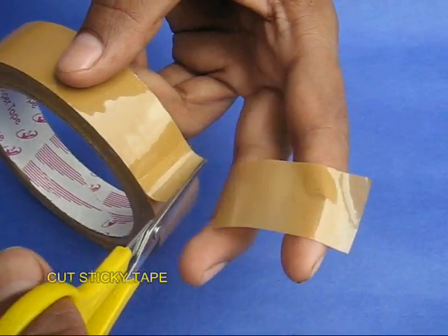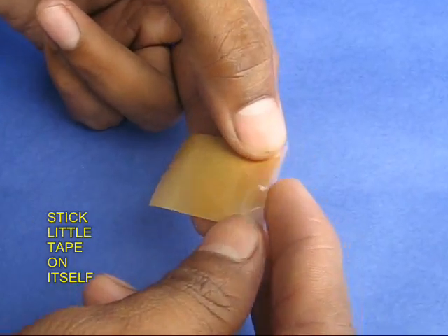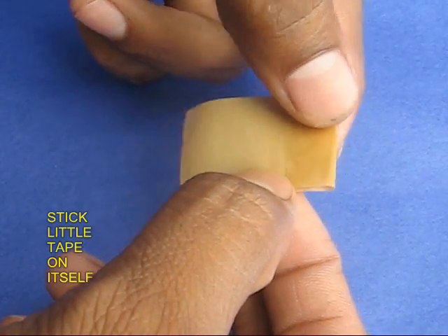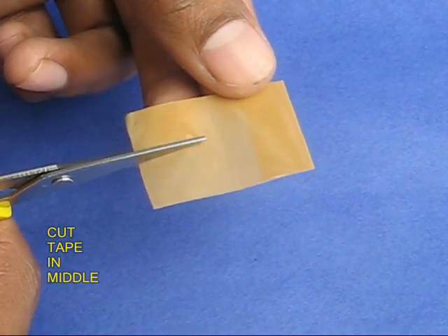Then take 3 cm of sticky tape. Take 1 cm of this tape and double it up, which means stick the sticky part to the sticky part itself. The double part would have no glue. Now cut this tape along the length into 2.